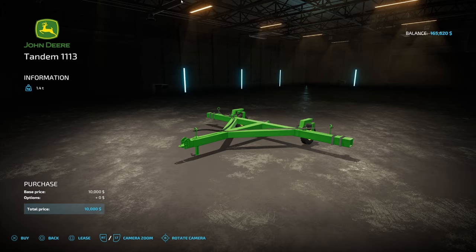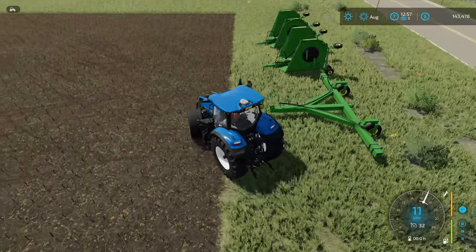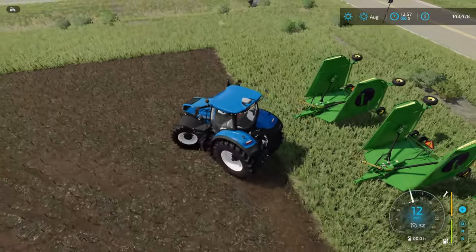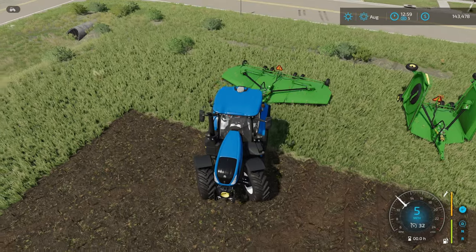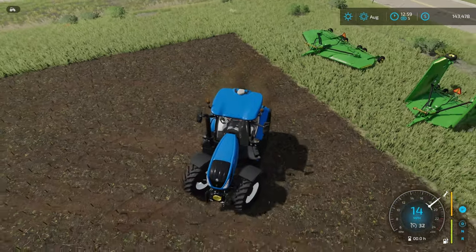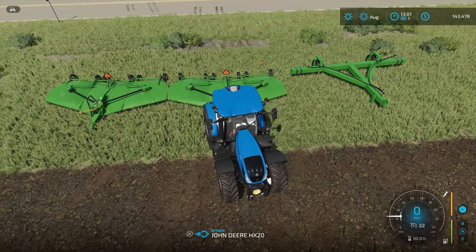There's absolutely no customization to the Tandem 1113 — you get it as you get it. Now comes the fun part of actually hooking all this stuff together. I'm going to hook up to both my mowers, unfold them, and put them side by side. There's one and there's number two. As you can see, they are touching right there in the middle, and that's going to be very important.